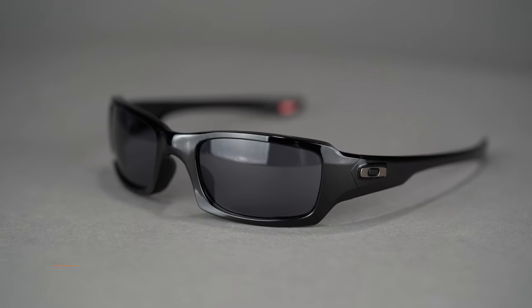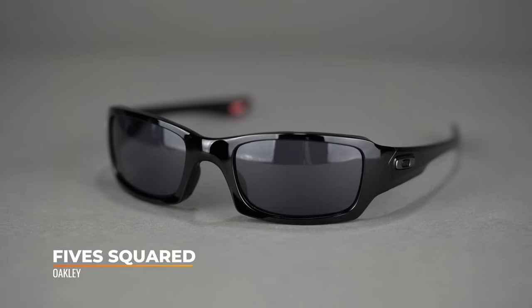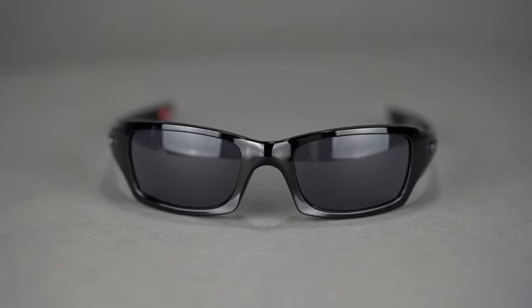Hi there, I'm Andrew, the Oakley brand expert here at SportRx. Today we'll be taking a look at the Oakley Fives Squared. This wrap-around sunglass provides extensive coverage for ultimate sun protection. It has a SportRx frame width of 130, which translates to a men's small to medium or women's medium.